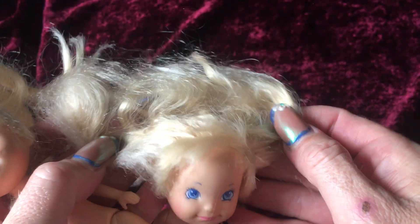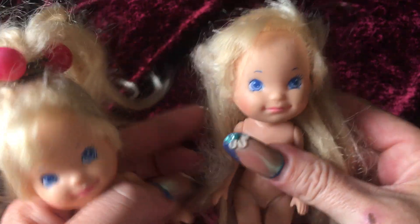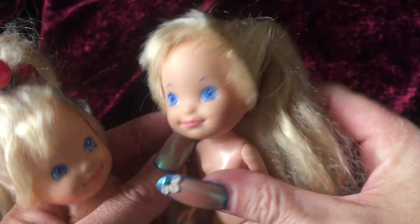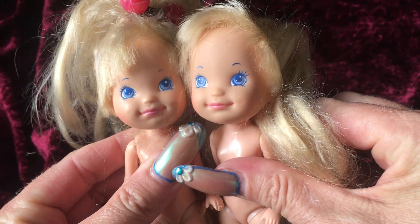She looks completely different than this doll, and so it was really kind of hard to place which one came first. I do believe that I may have that other Megan doll somewhere in my collection, but these two look like they're the exact same doll.